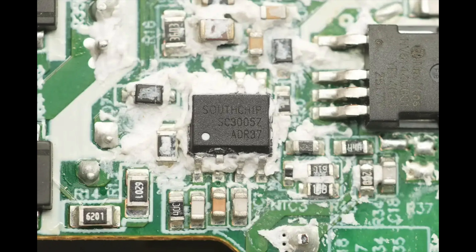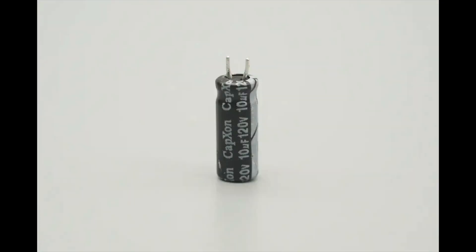It integrates adaptive overcurrent protection to control the maximum output current on the primary side, making it suitable for USB PD fast charging and reducing current stress on synchronous rectifiers under extreme conditions. The IC provides comprehensive protection functions, frequency dithering, and intelligent drive to improve EMI performance, and comes in an SOP7 package. The filter capacitor is from CapExon, rated at 10 µF, 120 volts.